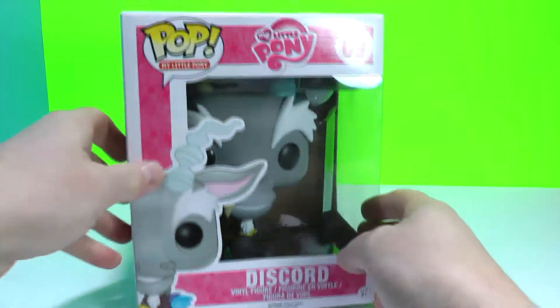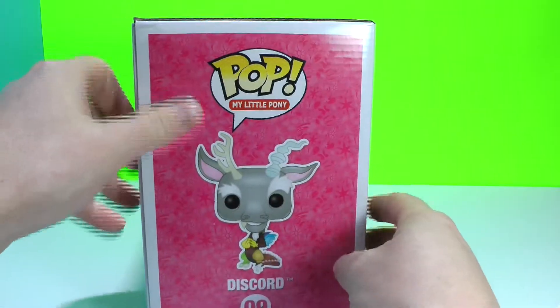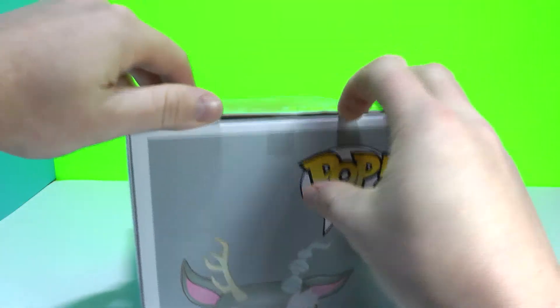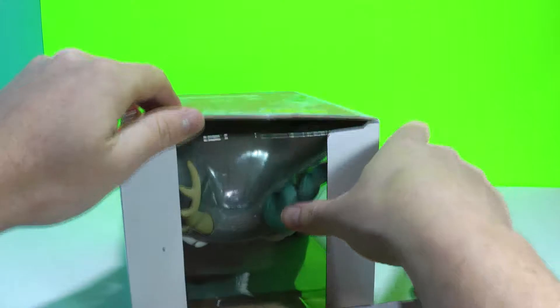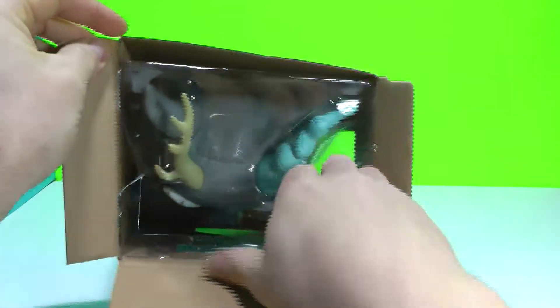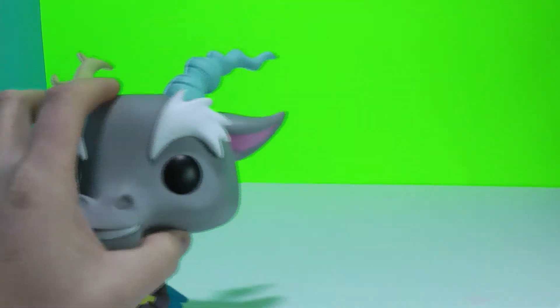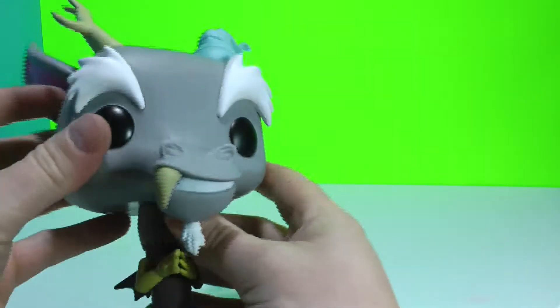So hopefully everyone is not too bored with this Funko. I'm going to just show you quickly around the box again. I know he's been out since December — I believe that's when I first started seeing him pop up. It is one cool Funko and I'm going to give you a really close look at it.